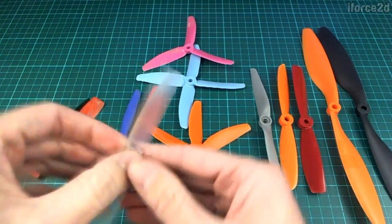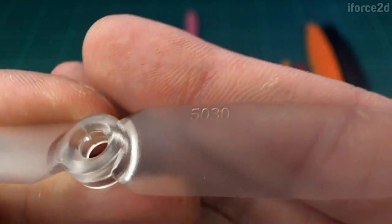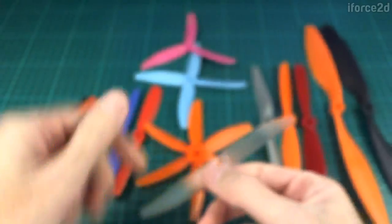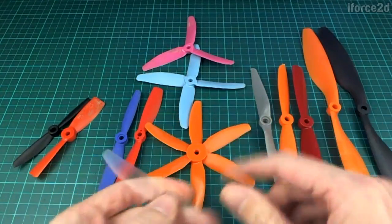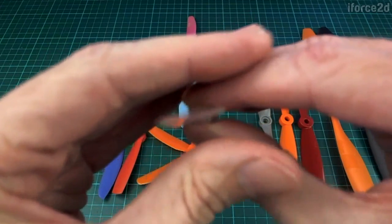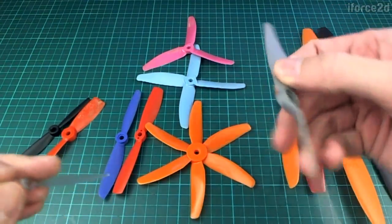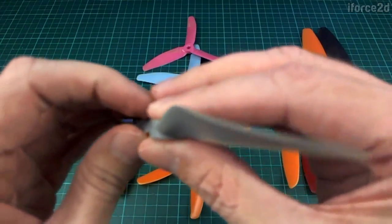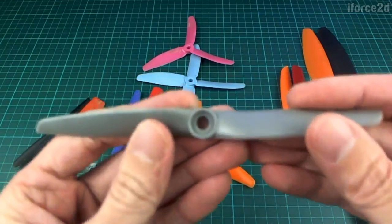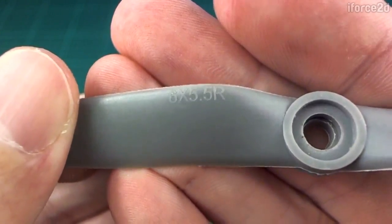Why would you want to do that instead of just making the propeller bigger? Well, the next one here is a 5-inch propeller. This is a 5-inch diameter with a 3-inch pitch — so if we spin this round, it's only going to go up 3 inches, which is not very much. The blades are quite a bit shallower. And this larger one is a 6-inch diameter with a 6x5.5-inch pitch — look how steeply sloped that one is. Very, very steep.